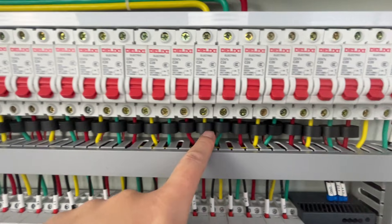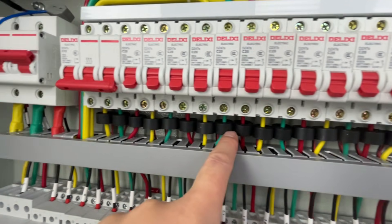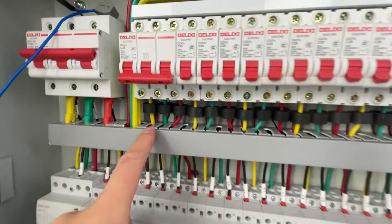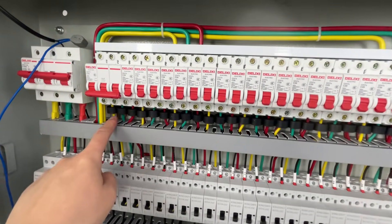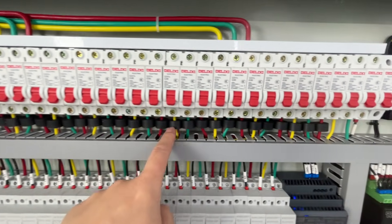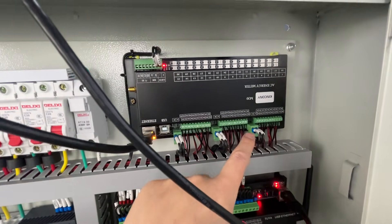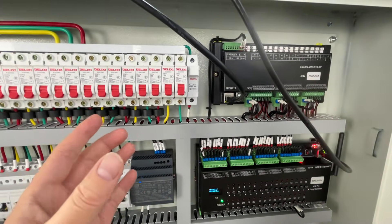The 30 current sensors are connected with the CT sensors — the current sensors. You can see the current sensors installed. It can mount 30 channels of current and three channels of voltage, and it will automatically calculate the power and energy.